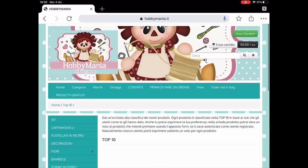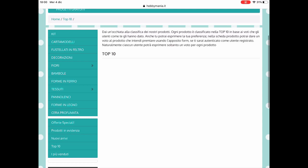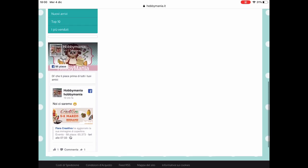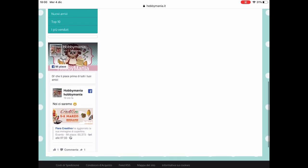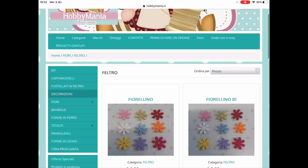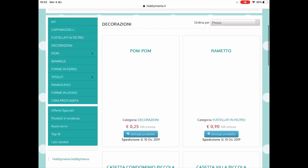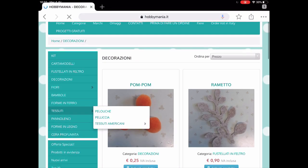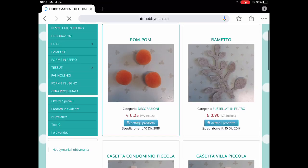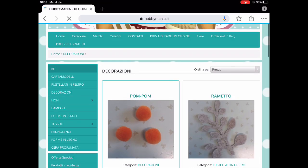Molto, molto carini! Vediamo ancora: il Top 10, che saranno sicuramente i prodotti più venduti. Vediamo anche che la prossima fiera in cui incontrarle sarà a Bergamo, sicuramente lì, a marzo. Allora: pon pon, il rametto, casette, insomma sono sempre le decorazioni da usare.